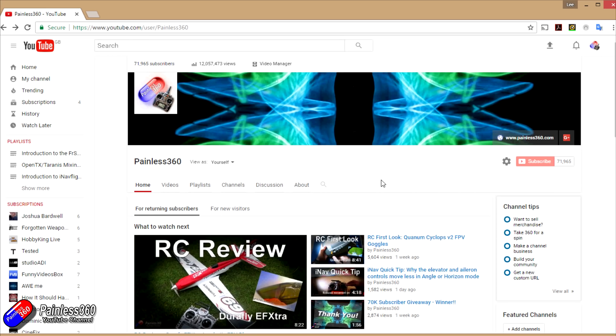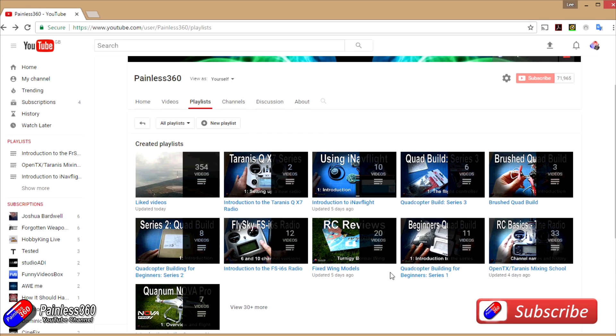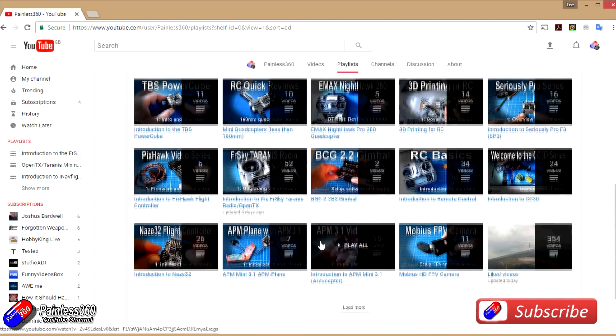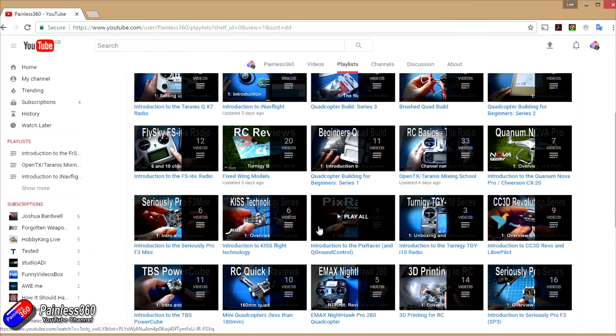Thank you for taking the time to watch that video. We try to release at least two videos a week — usually a quick tip on a Tuesday and a more in-depth video on a Friday. If you're interested in radio control then the playlists are useful — anything called 'Introduction to' is an organised set of videos teaching from first principles. We also have information about popular open source flight controllers, how to build quadcopters, fixed wing models, reviews, setups, and unboxing. We also provide updates through Twitter and Instagram and post all our 3D designs on Thingiverse — so subscribe there to find out what we're up to in advance of videos coming out on the channel.